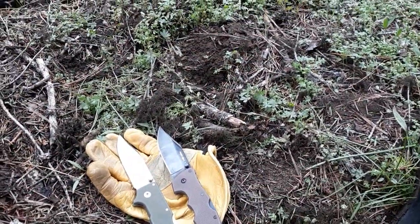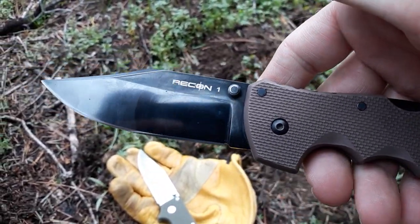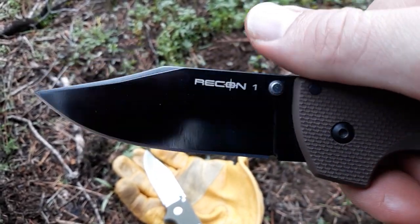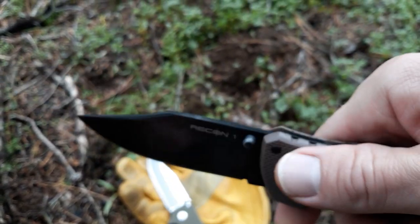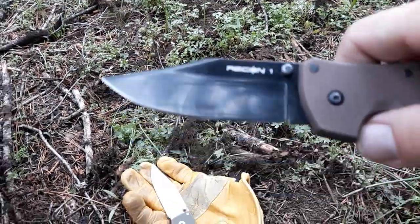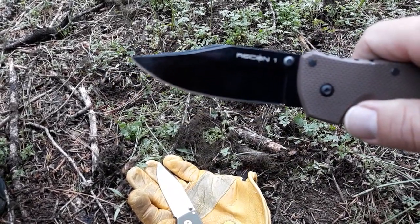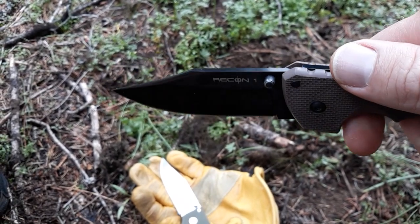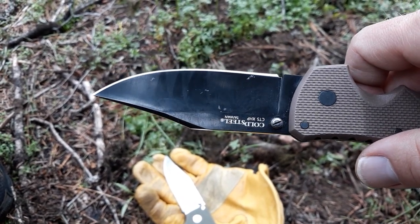I'll read off some specs. About 99 bucks, give or take — you can find them a little cheaper in some places. I've had this a couple of years; I think I got it in 2017 or 2018. It has the XHP steel on it. The blade length is 4 inches, blade thickness is 1,400 thousandths off of Blade HQ's website. I wrote CPM S35VN but actually this one is XHP — the new ones are S35VN, this old one is XHP.